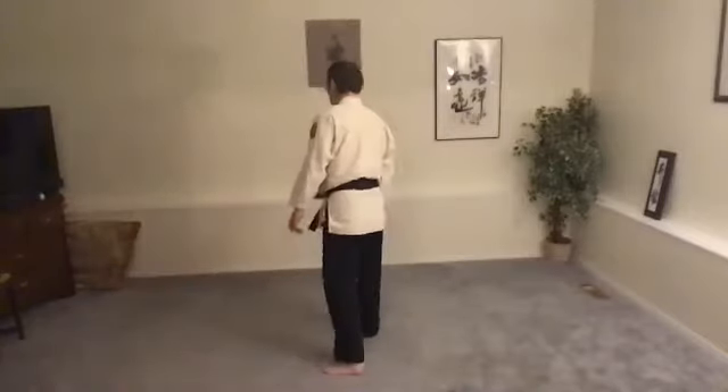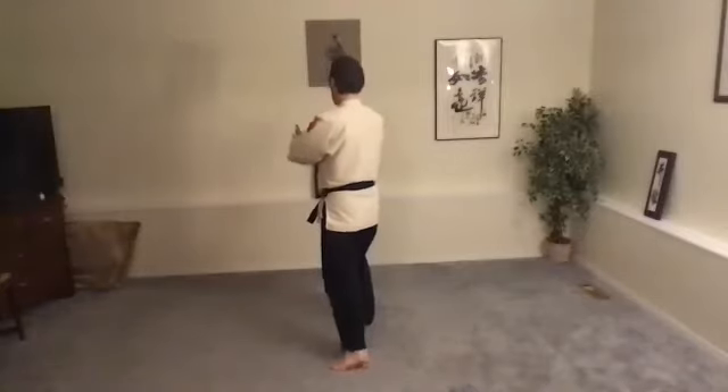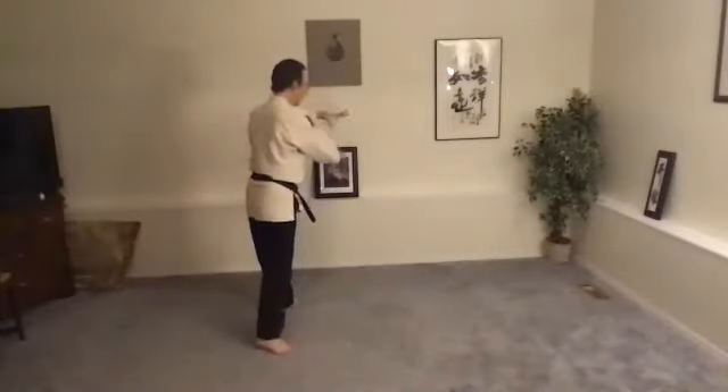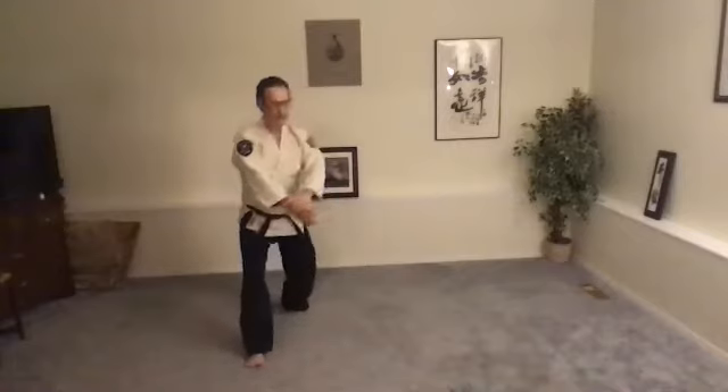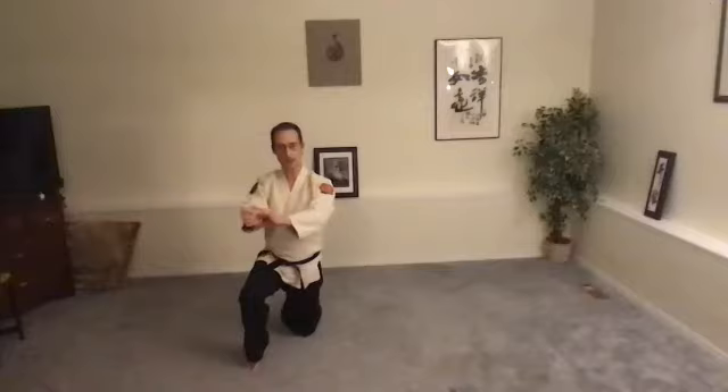So now with the knee drop. Migi Hanmi — right leg forward. Hirami Amayashi. Grab their wrist, or grab your own wrist. Tenkai, sink down onto the knee. You're finishing on the left knee. Left knee right now.